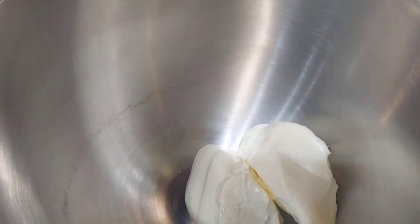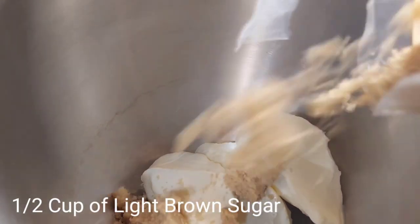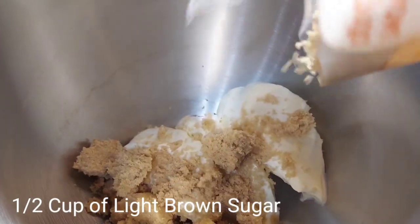I'll explain a little later. Next, you're going to go in with a half a cup of brown sugar.